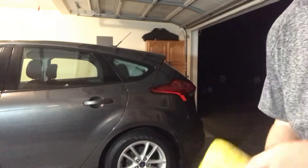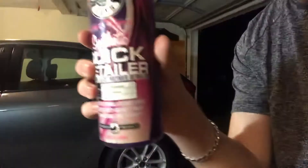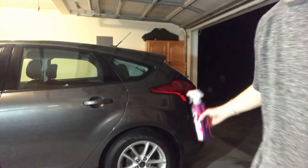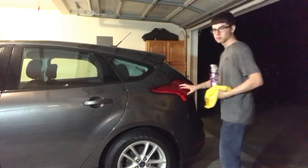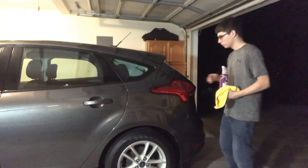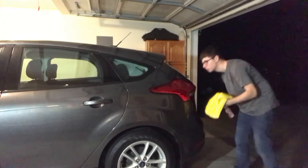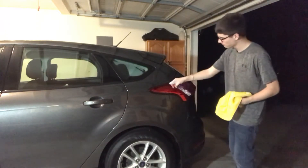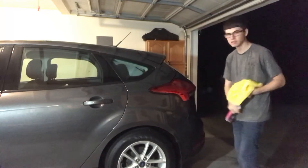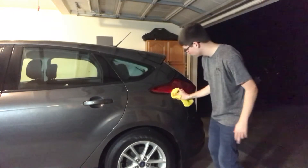I'll bring it up closer and show you. I'm gonna be spraying this on the rear tail light. This one isn't as bad as the other one, but there is some weird stuff on it, so I'm just gonna spray a little bit — that's it, two sprays — and spread it around a little bit.